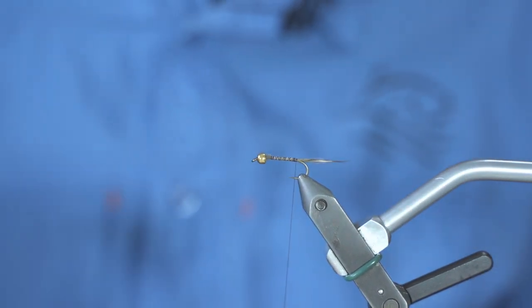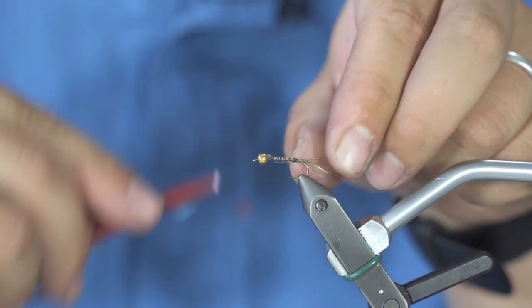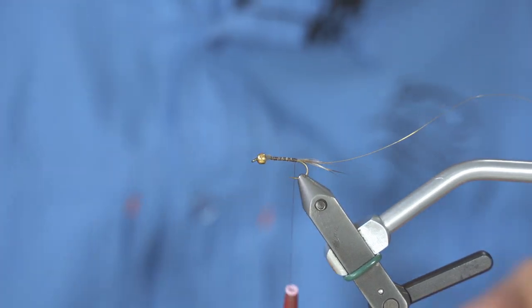Once that is done, the second material you will tie in is your golden wire. You attach it along the whole length of your body and you bring back your thread.